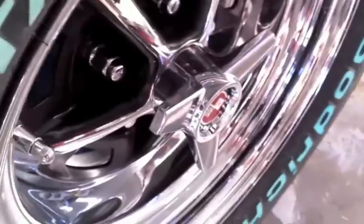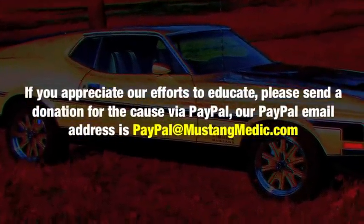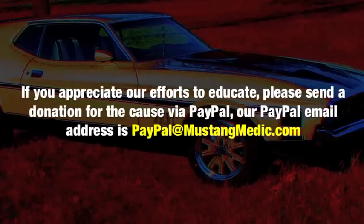And we just love these rims — gotta say it again, gorgeous. If you appreciate our efforts to educate, please send a donation for the cause via PayPal. Our PayPal email address is paypal at mustangmedic.com.